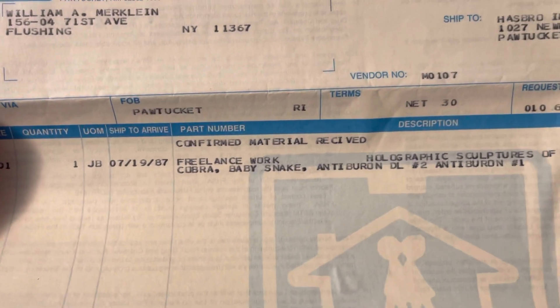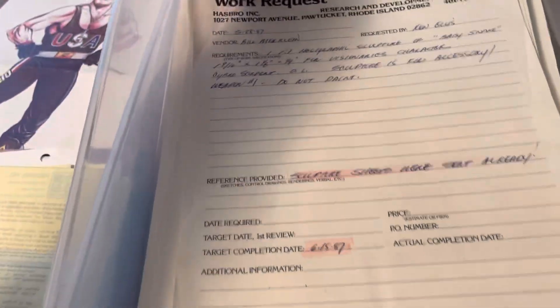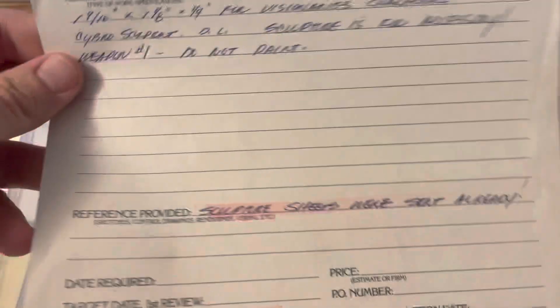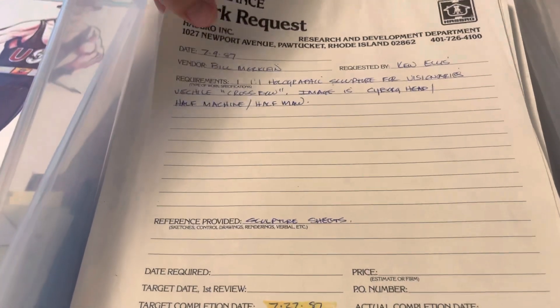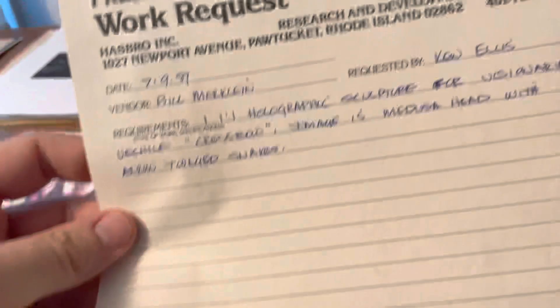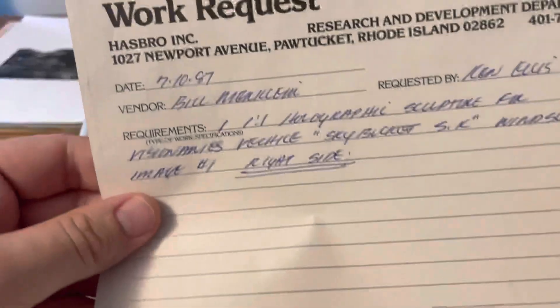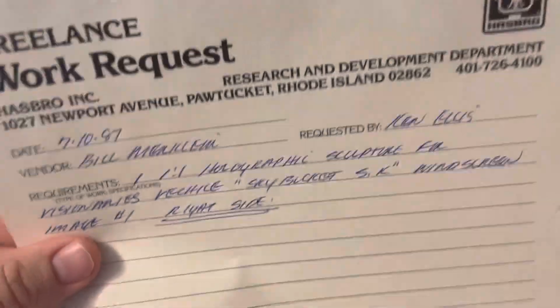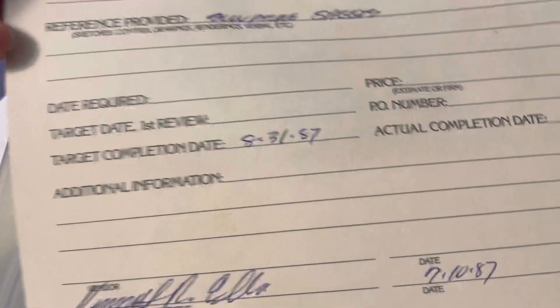There are also two Visionary holograms on here, and since the Visionary holograms were twenty-four hundred and seven thousand, I decided to put this in the Visionary set. Confirm material received — freelance work, holographic sculptures of Cobra Baby Snake, Anti-Burnol one and Anti-Burnol two — five thousand dollars. So there are work request forms where they gave him the assignment, and then there are invoices and proofs of payment. Sky Bucket was due on August 31st, 1987.